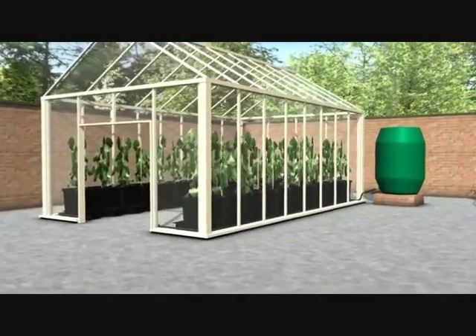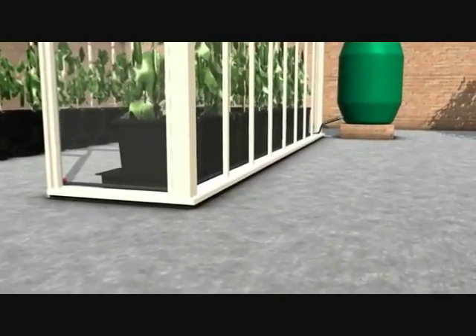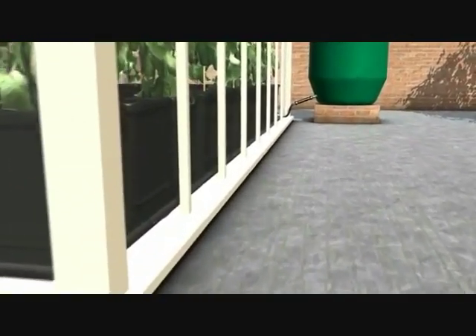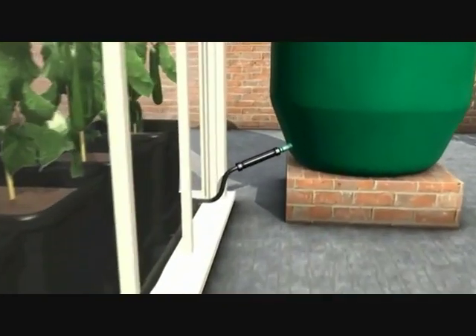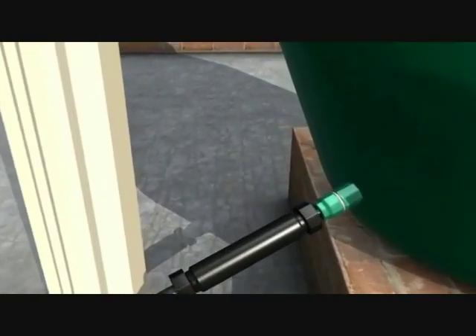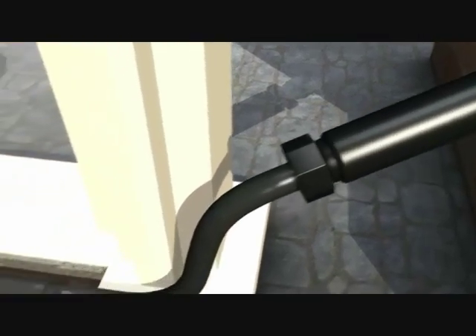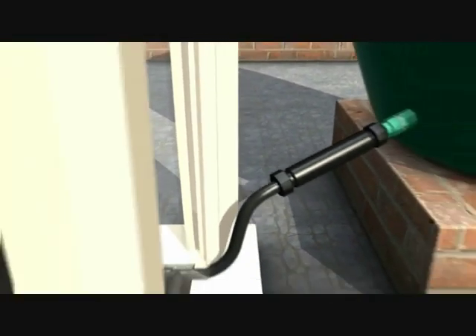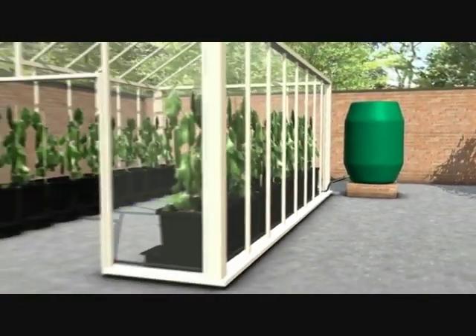We're now going to show you a greenhouse using the AutoPot OnePot system. On the outside of the greenhouse we have a 350 litre water butt with a 16mm ClickFit connector, with standard hose pipe connected to the end of it that runs into the greenhouse and is split using a T-connector. The hose pipe runs around the perimeter of the greenhouse behind the OnePot systems.